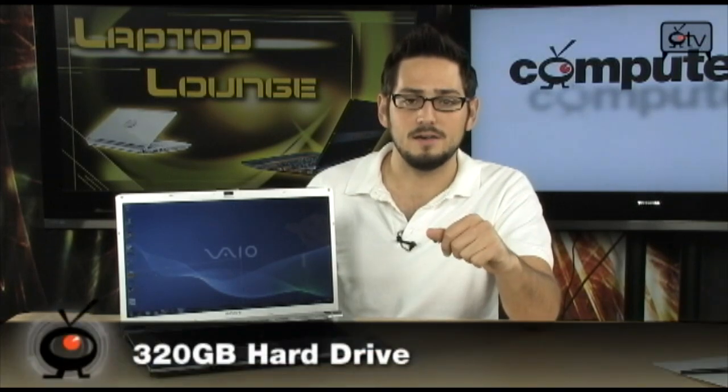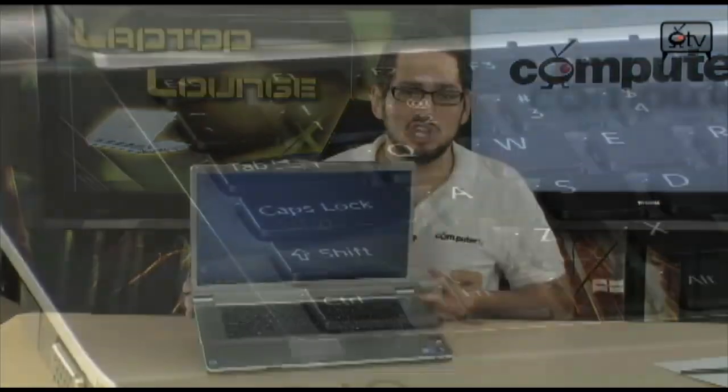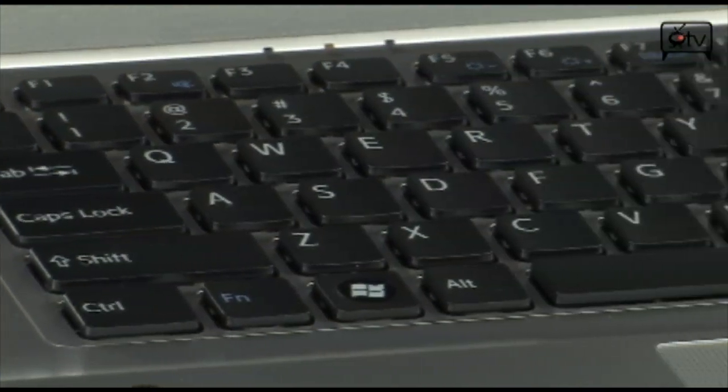Also good to know that you have a 320 gigabyte hard drive, which is going to make sure you have enough storage space for HD footage, pictures, movies, documents, and so on. And I also want you to notice that this is a really interesting keyboard — it's a chiclet-style keyboard right there.